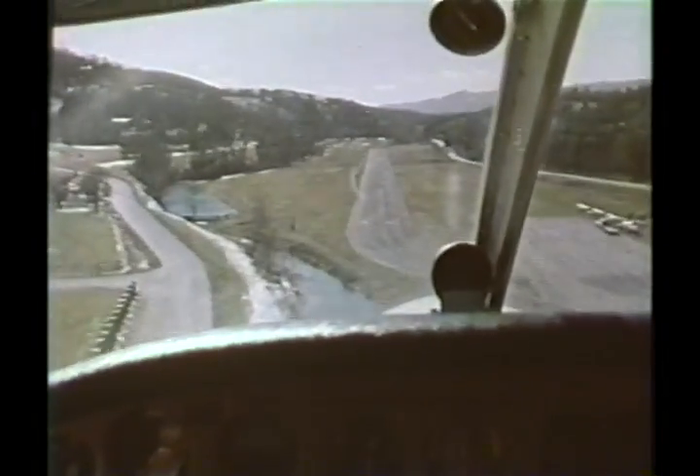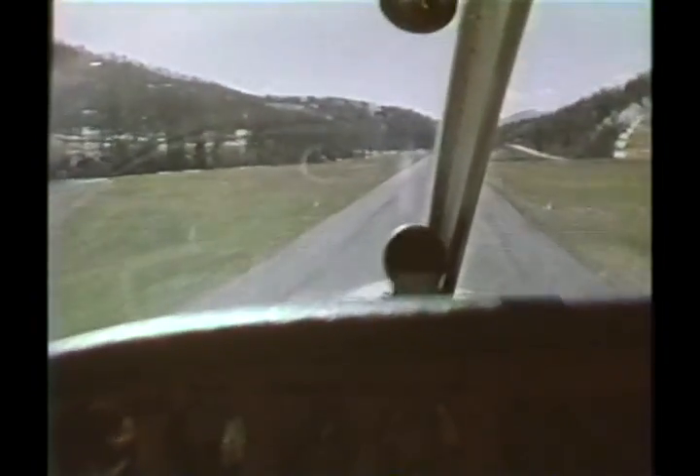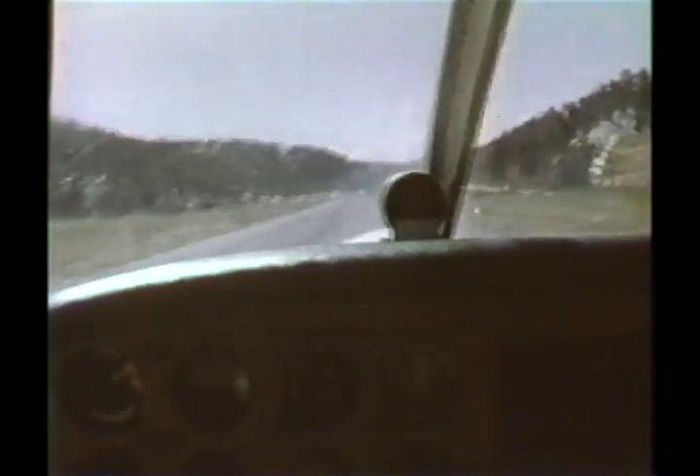Short field takeoff and landing procedures are more than just another set of maneuvers. Like all aspects of good airmanship, perfection comes from knowledge, planning, and practice.